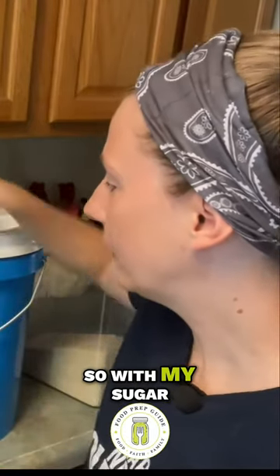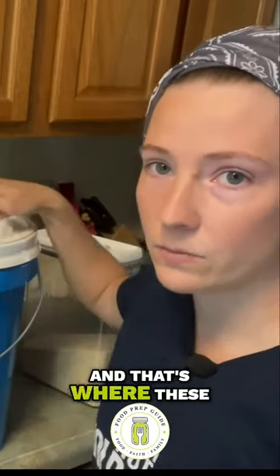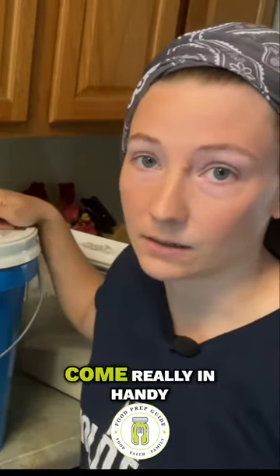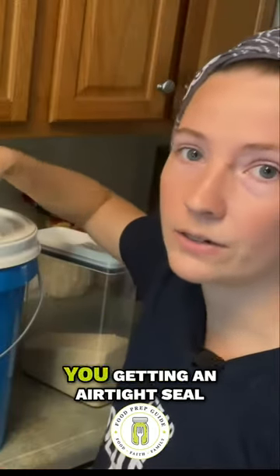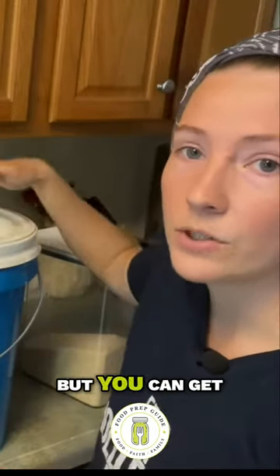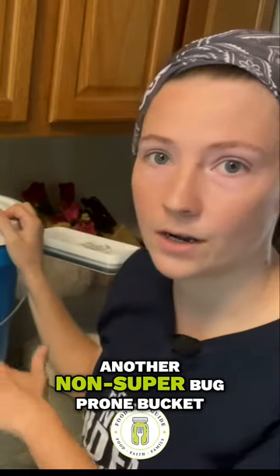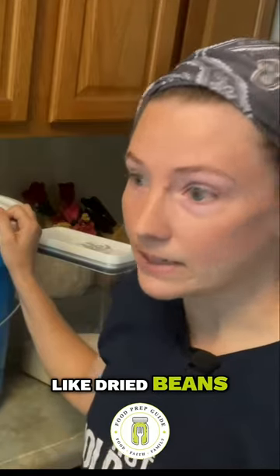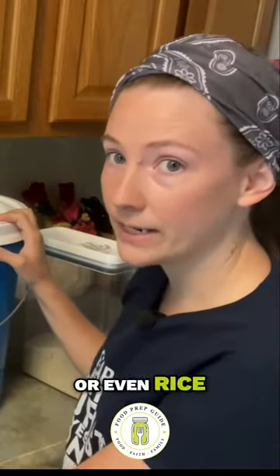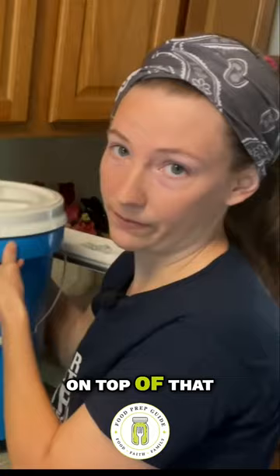So with my sugar, I will stack it onto another five gallon bucket. That's where these gamma seal lids come really in handy — not only are you getting an easy open and an airtight seal, but you can get a sturdy base to stack on. I will use another non-super bug-prone bucket like dried beans or even rice on the ground, and I will stack my sugar bucket on top of that.